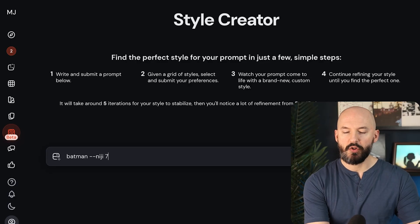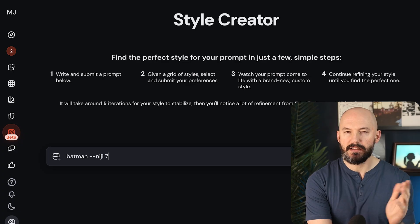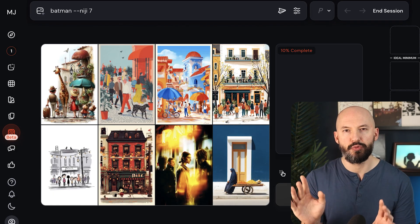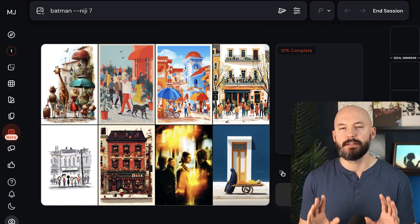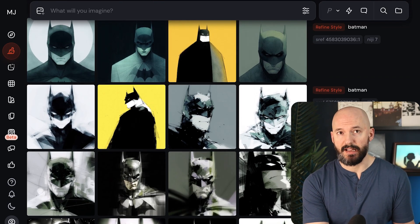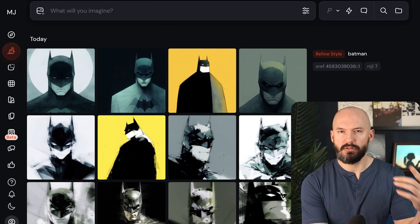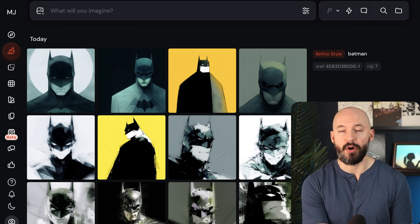Let's do a quick test with the style creator — does Niji work with it? I guessed no because this new model doesn't work with a couple of other features right now. But actually, it does seem to work, which is kind of cool. Maybe I should have known, because style reference codes do work with this new Niji model.